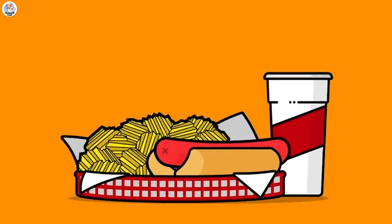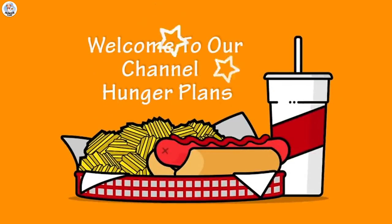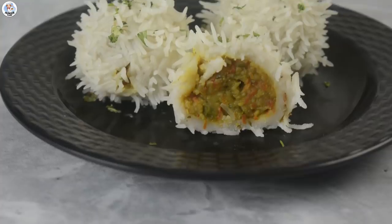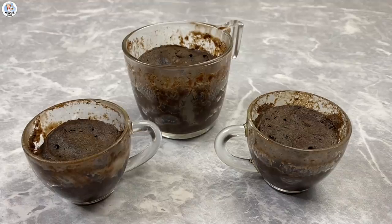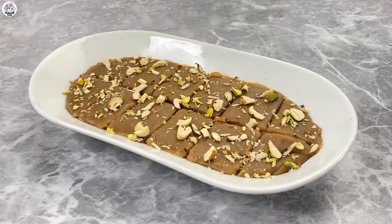Hello Hungry Fam, my name is Akansha and welcome to our channel. First of all, wish you all a happy new year and today I'm going to test a few Instagram hacks sent by you all and check if they are real or fake.